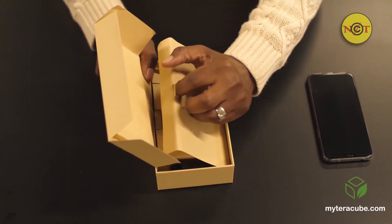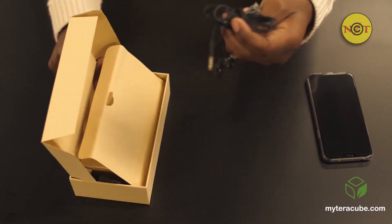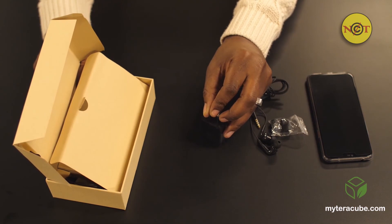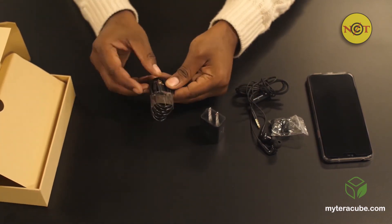Under the second compartment is the third area that will hold the included earphones, a five-volt power adapter, and the USB-C power cord for charging the phone.